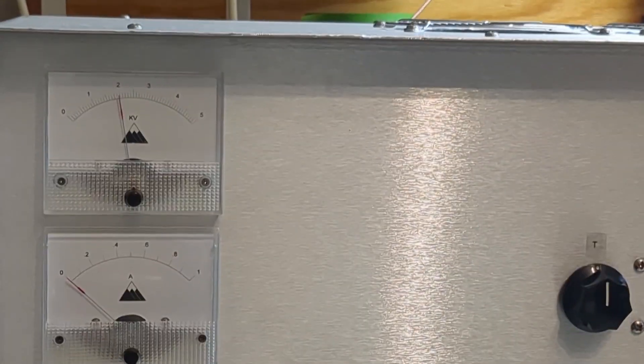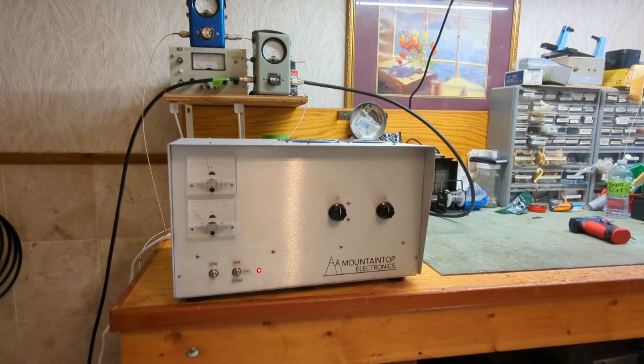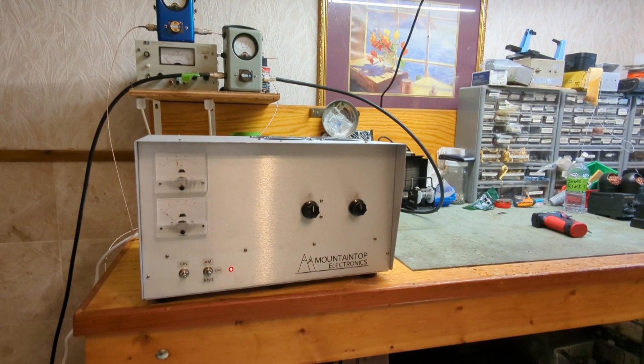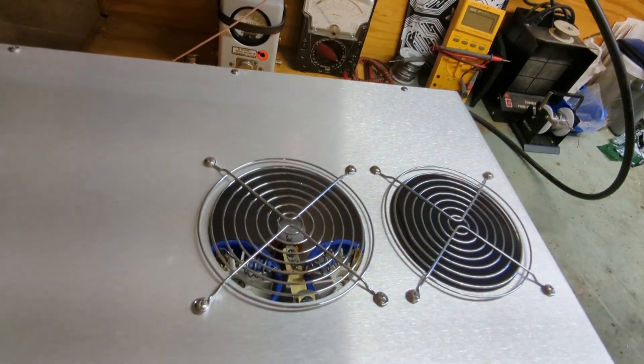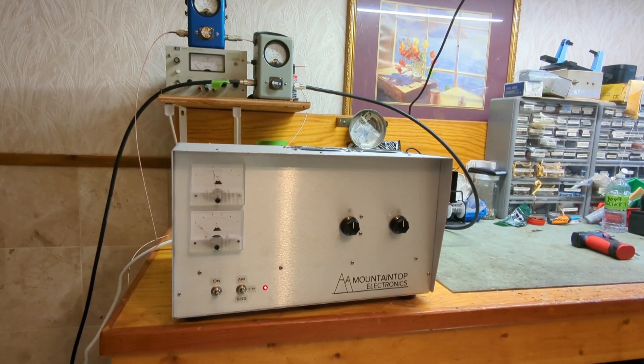At 1400-something watts we're pulling a little over 450 milliamps. The box runs great — very simple amplifiers, just tune and load for maximum PEP and that's all you have to do. It's nice and quiet, not a very loud amplifier. I love the desktop design. If I turn the drivers off, that's just the two-pill fan. The box just hums along — nice and quiet.